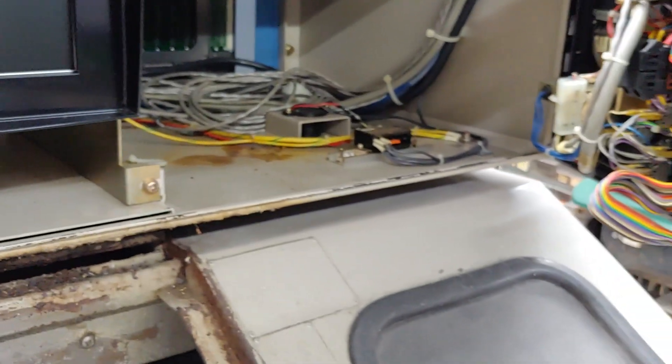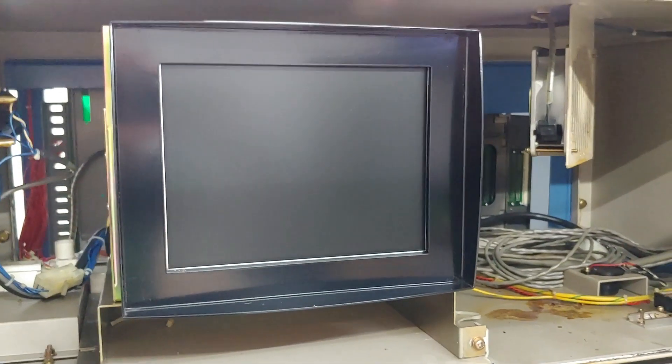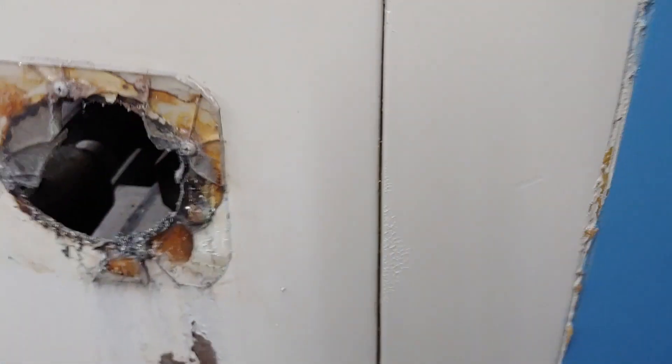I don't even know how big this thing is — yeah, probably about 14 inches. A $1,200 14-inch LCD screen so you can see your monochrome 80s display. I've taken off a couple panels of this crusty old thing just to kind of see what's up.